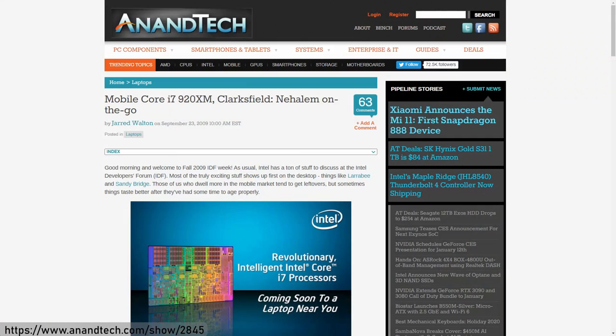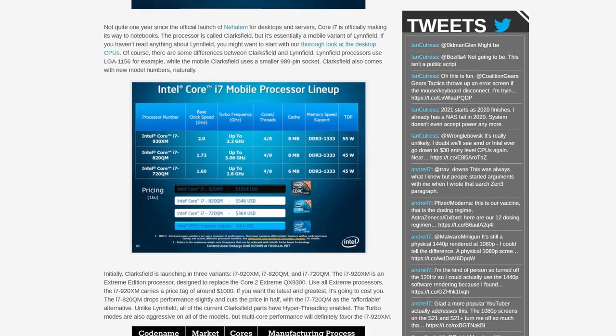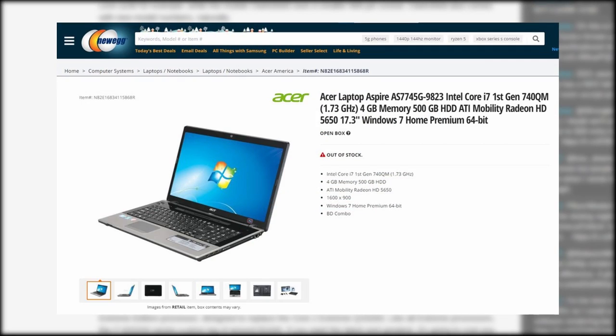To find out why that is, we first need to go back in time by about 12 years. With the introduction of the Intel Clarksfield Core i7 line of mobile processors back in 2009, Intel brought quad-core laptops to the mainstream, with cheaper variants like the 720QM and 740QM finding their way into a ton of media, gaming, and business machines.